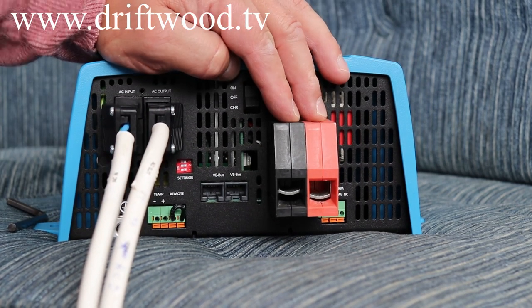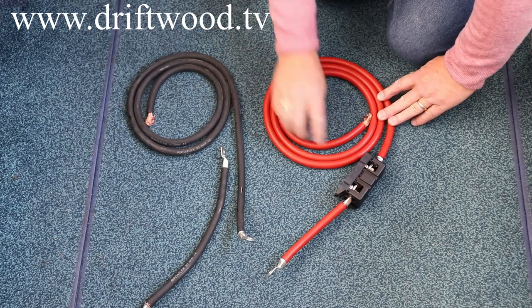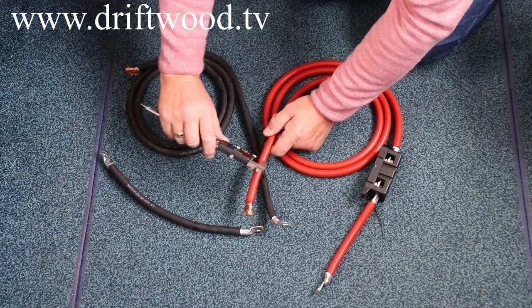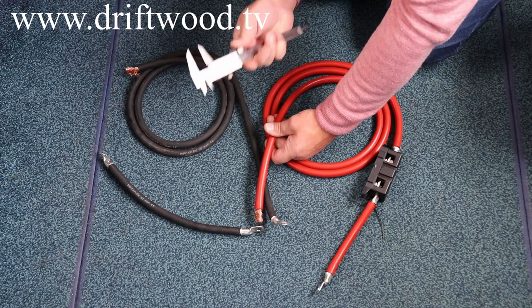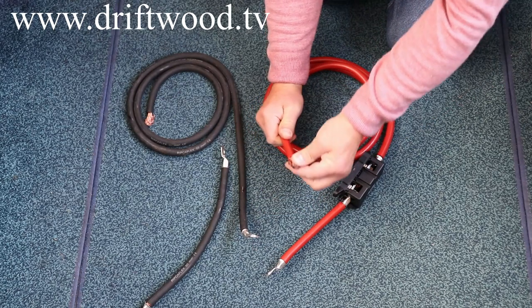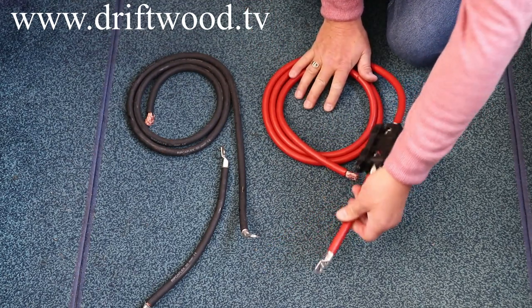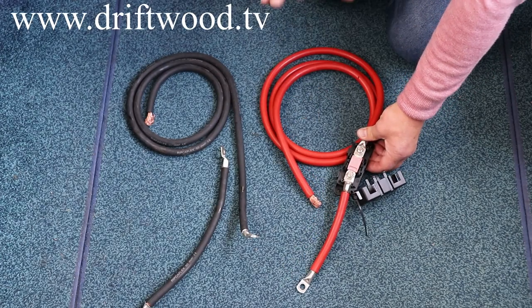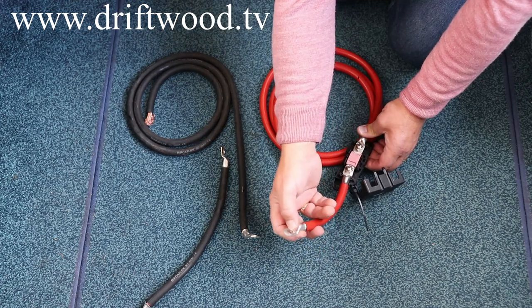Now let's look at the DC cables. Here are the two DC cables — positive and negative. Straight away you can see these are pretty beefy cables. Taking calipers to it, it's coming up at 16mm, which makes that a pretty beefy cable. The end without a ring goes into the inverter's positive DC; the other end goes to the positive side of the battery. Along the way we have an inline fuse. These cables were all made up for us by Euromotive, especially for this inverter, including the inline fuse and all the rings on the end of each cable.